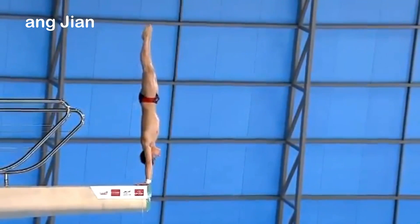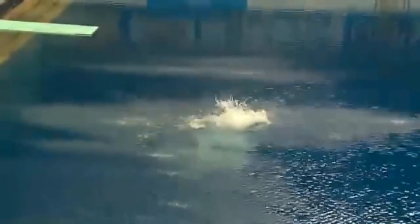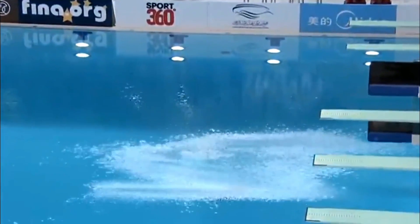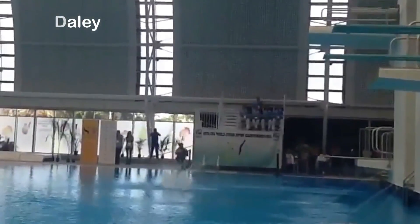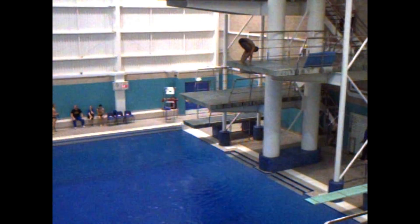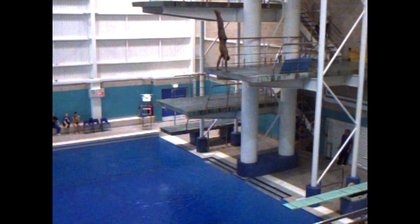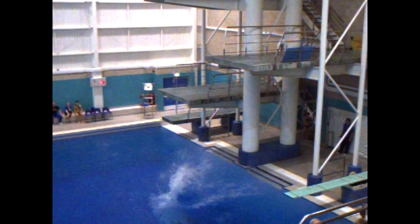Armstand back triple somersault for a man who hasn't put a foot wrong so far. Armstand triple on 5m and 7m, and the back armstand double on 5m.